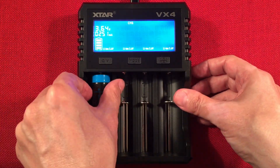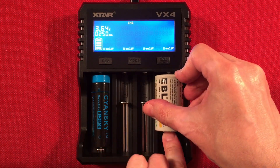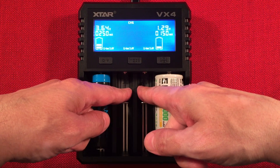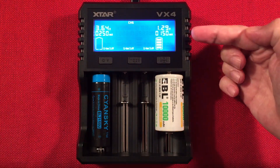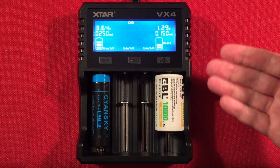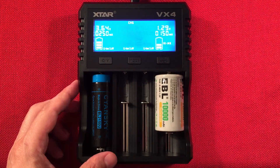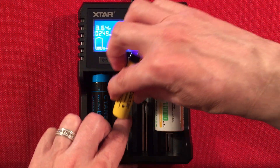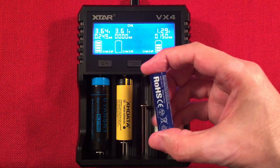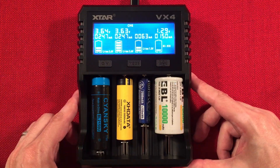Let me show you mix charging. I'm putting in an EBL D-cell nickel-metal hydride on the side — the outer bays accommodate wider batteries while the inner ones are more narrow but still charge 18650s fine. It starts at 150 milliamps then steps up to half-amp. I can also add an XHD data battery and an X-Star 1.5-volt lithium battery, so we're now charging three different battery types simultaneously — you can confirm by the different voltages shown.